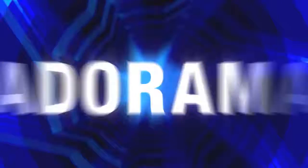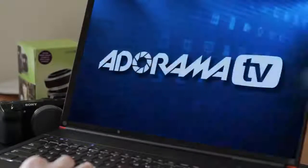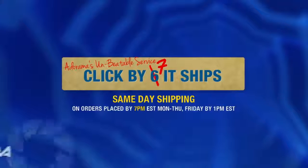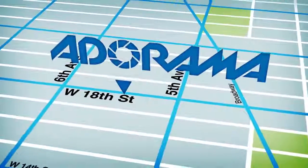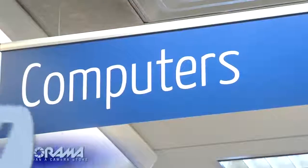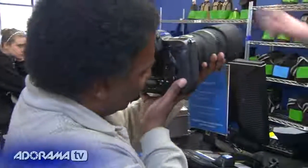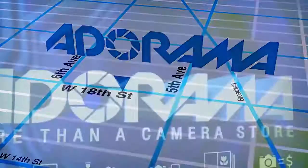For AdoramaTV, my name's Rich Harrington. AdoramaTV is brought to you by Adorama — your best source for the equipment and knowledge you need. For all the latest photography, video, and computer gear, visit Adorama.com. Place your order by 7 p.m. and it ships the same day. Next time you're in New York City, visit the store on 18th Street between 5th and 6th Avenue. Check out the Adorama Rental Company for professional cameras, lighting, computers, and more.